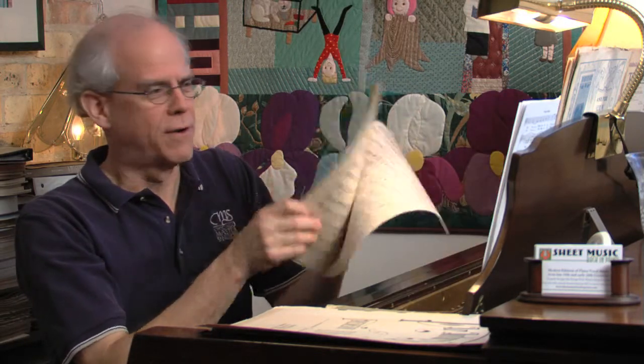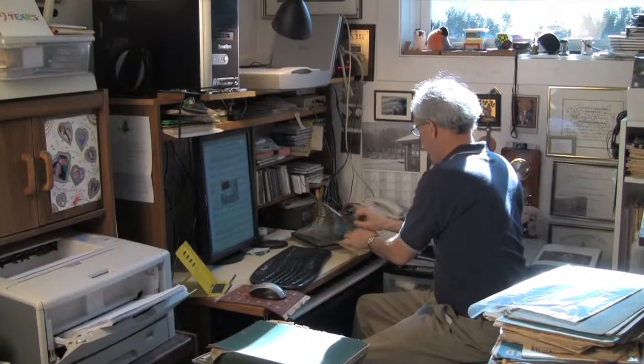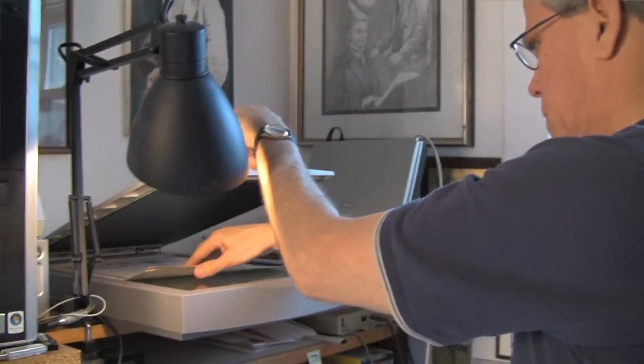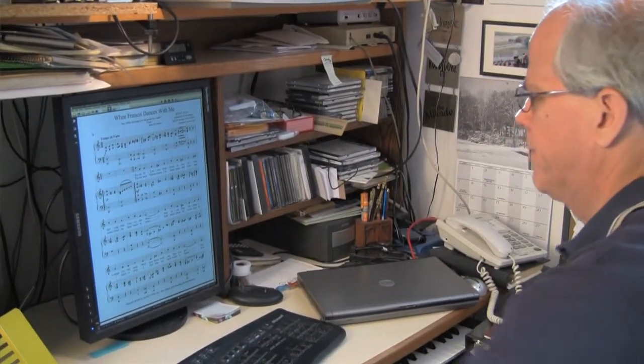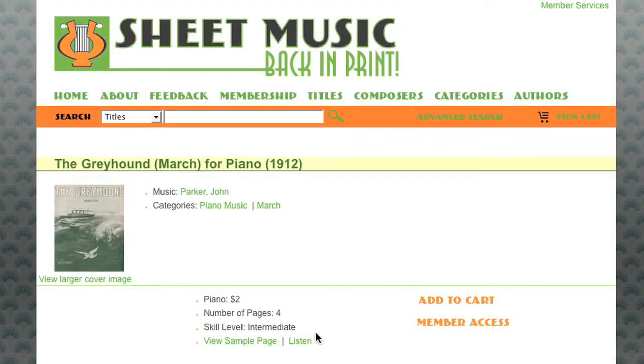So how do I get from this tattered old piece of music with its torn corner to this brand new edition that I printed on my laser printer? The process starts with scanning the original music, then we run a software package on it which does music recognition, and that gets imported into our music notation program, Finale, where we do all the finishing touches. The Finale music notation software has the ability to generate a computer realization of the music, and over the years they've gotten quite good at reading all of the interpretive features including dynamics, tempo, and everything else, producing a pretty decent performance that gives people a very good idea of what that piece is going to sound like when they sit down and play it at the piano.